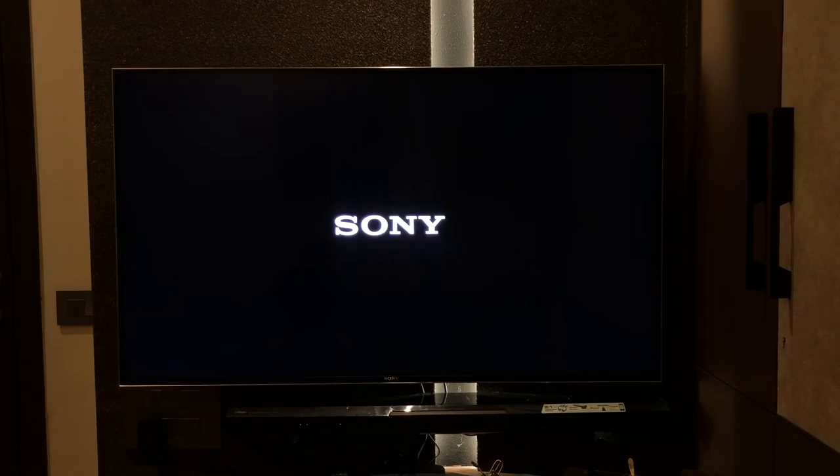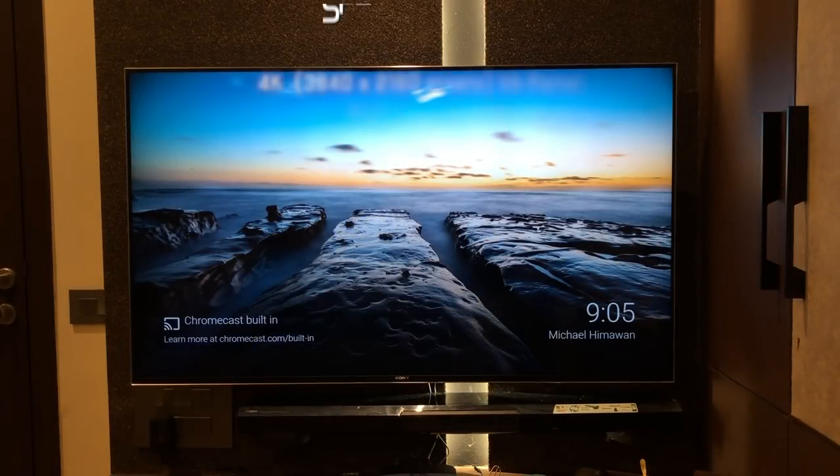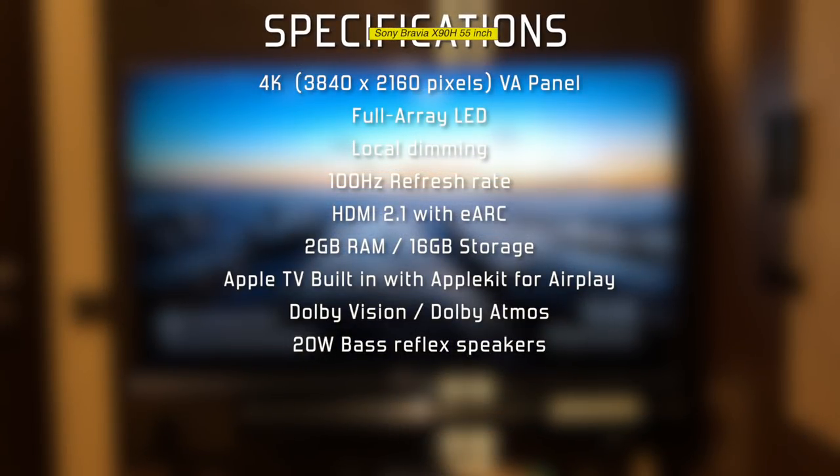We've wall mounted the device — let's turn it on and set it up. Meanwhile, a quick glance at the specifications: 4K VA panel, full array backlight, supports local dimming, 100Hz refresh rate, HDMI 2.1 with eARC support, 2GB RAM and 16GB internal storage which can be expanded if needed. Apple TV is built-in with AirPlay support, Dolby Vision and Dolby Atmos support, and 20W bass reflex speakers.